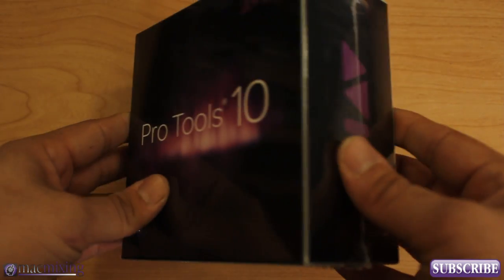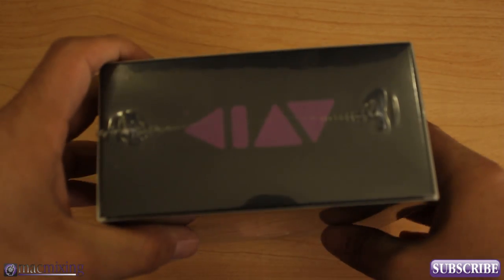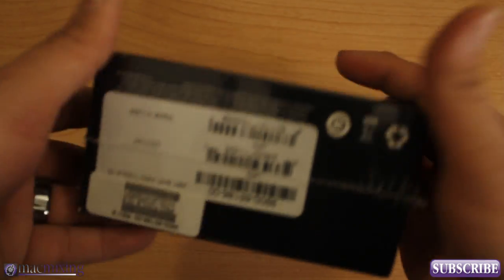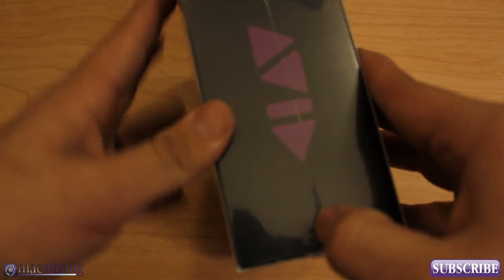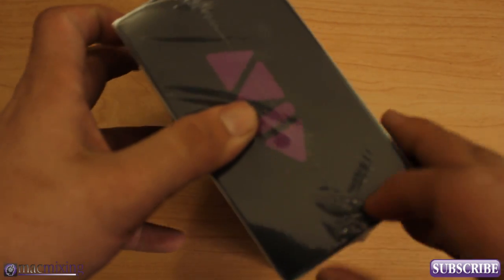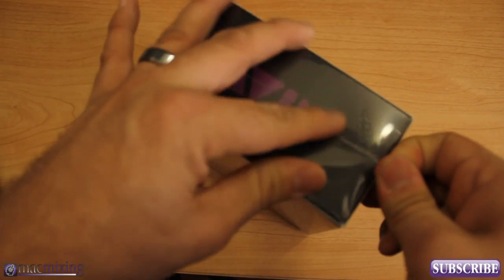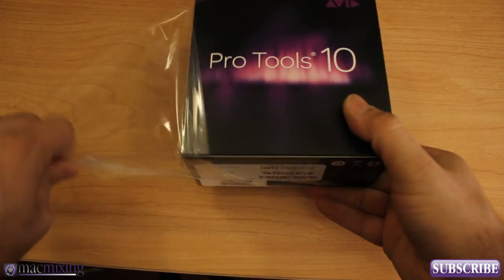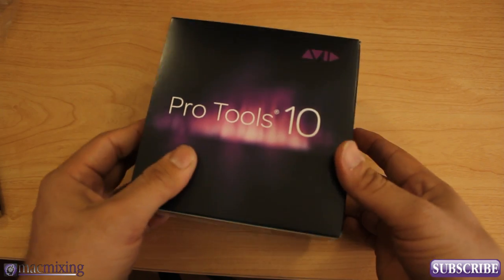This is the outside of the box obviously. Got Avid on the side, Avid on the top, Avid on the side, and some serial information on the bottom. I'm just going to dive right in here. It's all wrapped in plastic. I just walked in the door today and saw it sitting in my office. So let's get it open here. It's all plastic wrapped. Get this nice little Pro Tools 10 box.